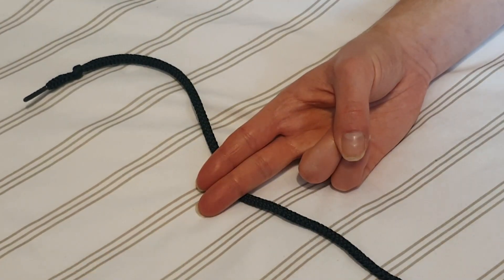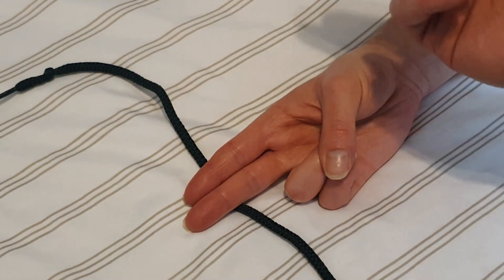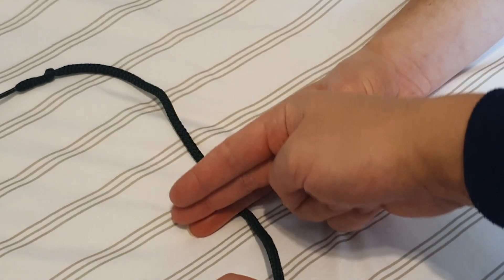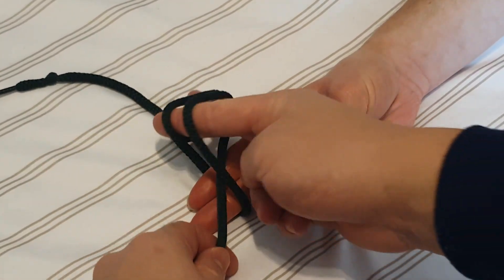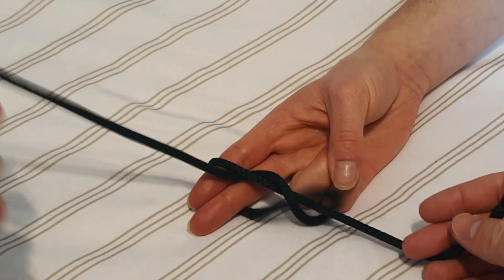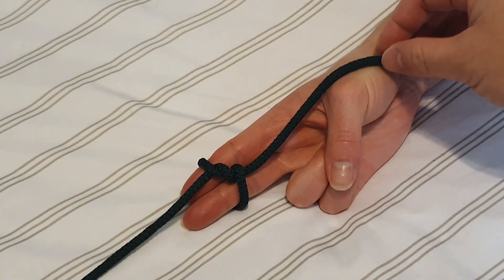So let's imagine that the hand here is our wound and we have our suture already through. We have a long end and a short end. Taking the suture and taking our hand — which we imagine is our little clamp tool — wrap it around twice before grabbing the short end and pulling it down and through. This should form a nice even knot.